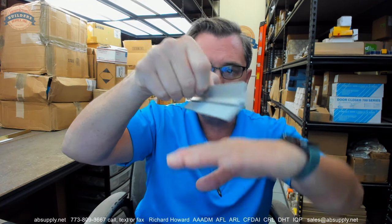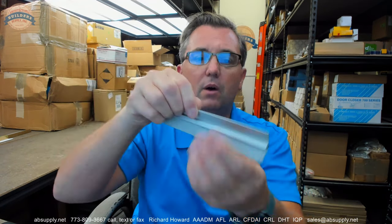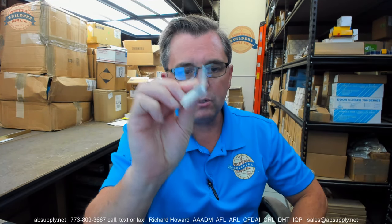This is an angle style holder with an inserted brush seal. Now what is the angle type used for? Well, the angle type is really best used for two applications. The first and most primary is overhead doors. So when you have an overhead door, if it has weather stripping on the jamb, it will be an angle type.